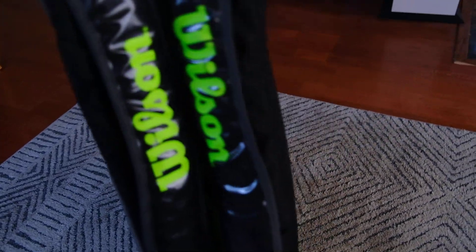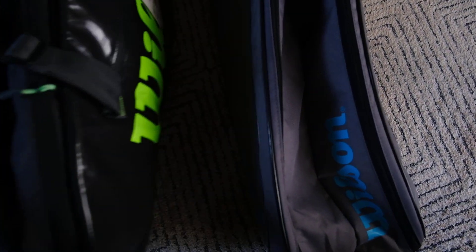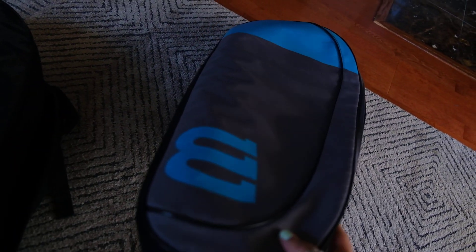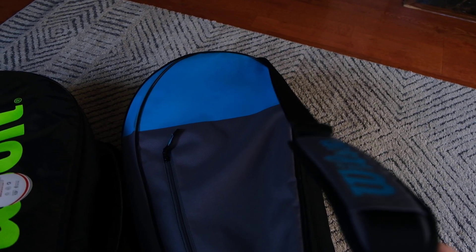I sort of got sick of my old bag, which is right here — it was also a Wilson team, a six-pack, not really a nine-pack, but the size isn't too different. The one thing I didn't like about my old bag is that it didn't have any backpack straps. The strap it had would squeak a lot and wasn't very comfortable.